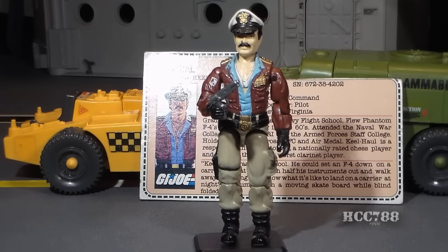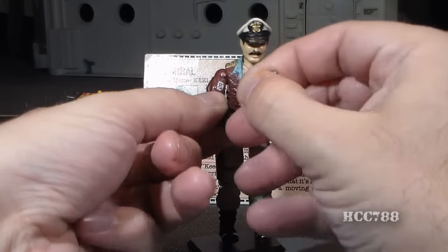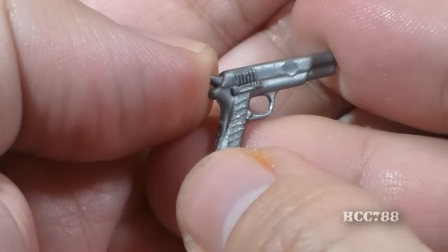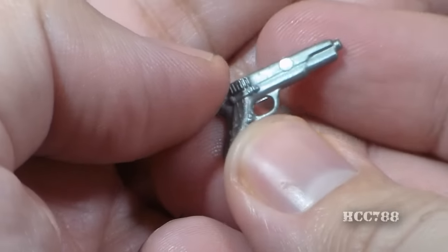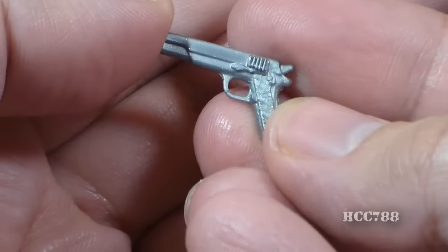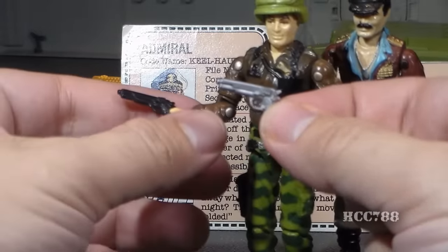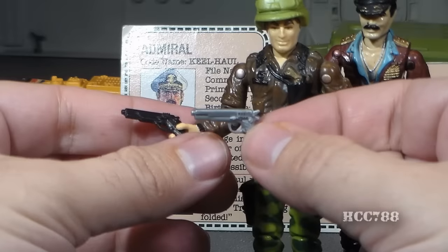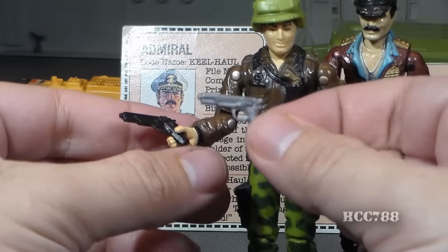This is Keelhaul, GI Joe's Admiral and the action figure that came with the USS Flagg. He came with one accessory: a silver pistol. This pistol is often lost — it's very tiny and can be very hard to replace. It's considered kind of a rare item, and if you're wanting to replace one it can often be more expensive than the action figure itself. This silver pistol was recolored black and given to the second version of Hawk in 1986 — that's the same pistol, just black instead of silver. But this was Keelhaul's pistol — Keelhaul had it first.